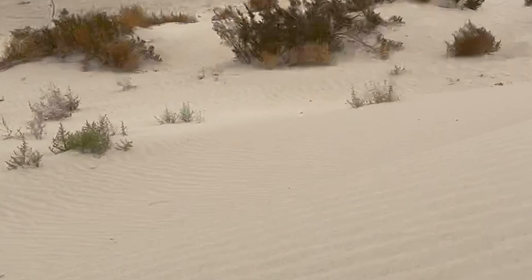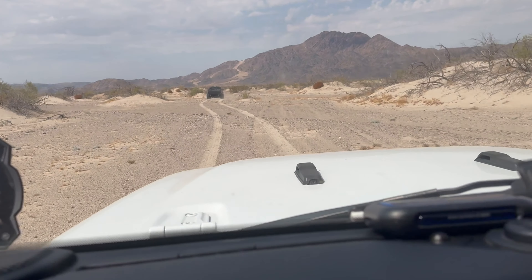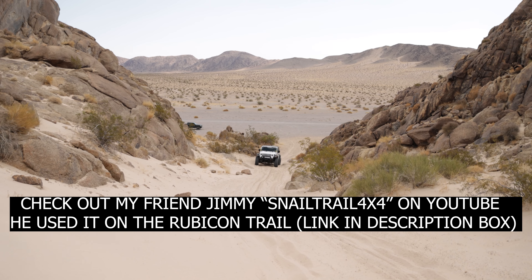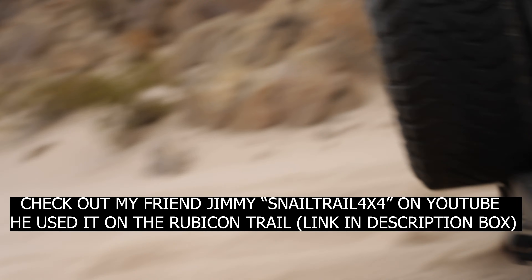We just hit some sand dunes and now we're in a sandy rocky section. I'll be honest, this section is scaring me a little bit because there are a lot of sharp rocks and we just patched the tire with two patches. If it makes it through this and makes it home, I'd say it works. So far it's holding up. One important disclaimer: if you do the sidewall patch, this is technically just to get you out of the trail and to the tire shop. As for the tread plugs, you can run them — I've run them for a couple thousand miles — but it's not recommended long-term.